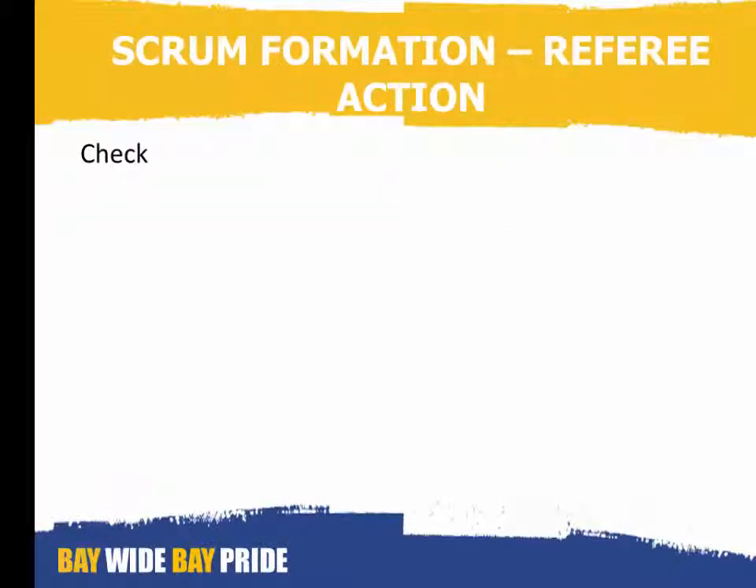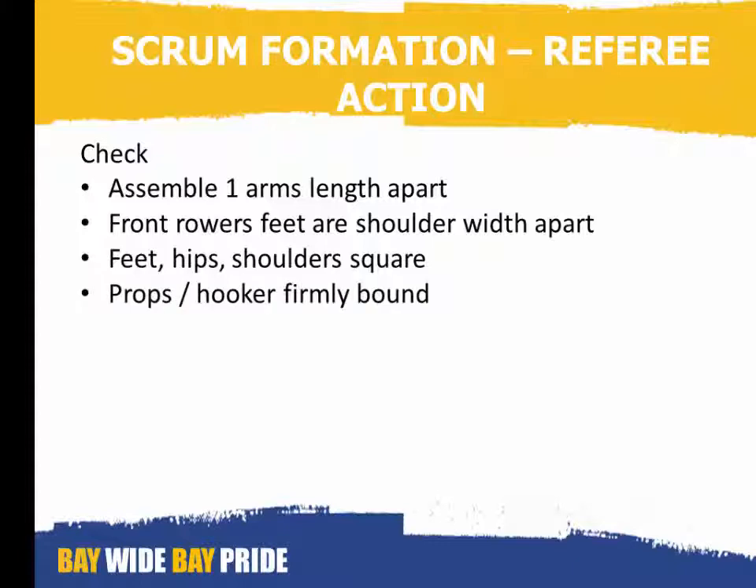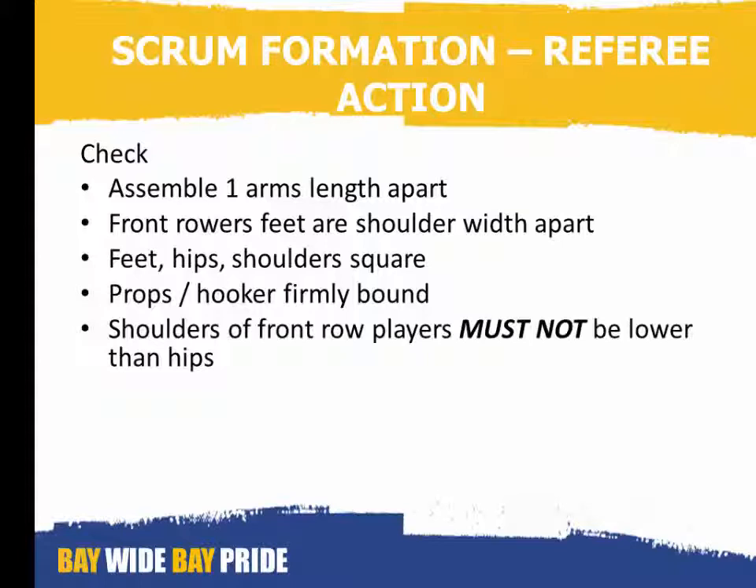Scrum formation — referee action: check that the players assemble one arm's length apart, that the feet of the front rowers are shoulder width apart, that the feet, shoulders and hips of the players are square to each other, and that the props and the hooker firmly bind together.